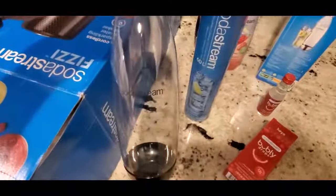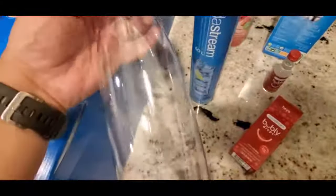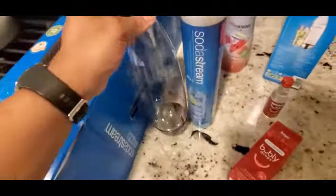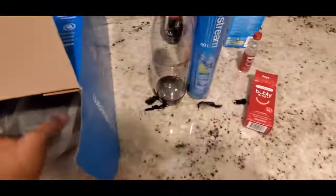Here is the SodaStream BPA-free bottle — here's the top, all around, and here's the bottom. I'll definitely give that a rinse before I use it. Okay, and there's more plastic wrapping. Now for the machine — let's get this up out of here safely without dropping it.